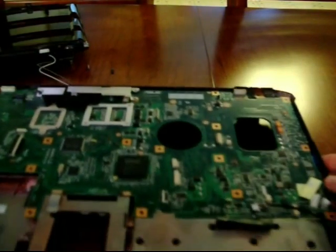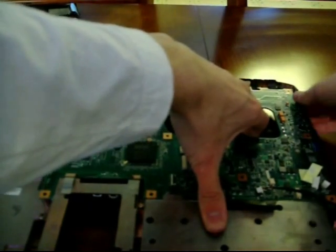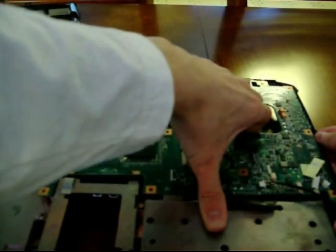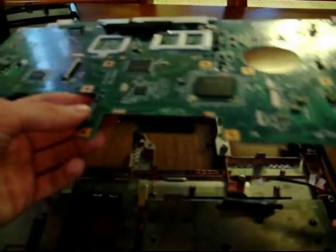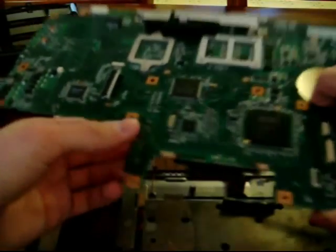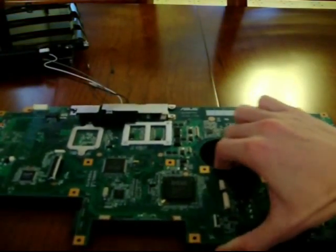This is the only way you can get to the video card to take it out — it's really stupid. The 15-inch version you just take off the back panel and boom, pop out the video card. This thing you've got to disassemble the entire laptop, and it uses the same exact video card. Now we can take out the motherboard by gently flexing the right side of the laptop and pushing to the left. You can mostly just lift it out — and there you go, there's the empty case of the G71GX.